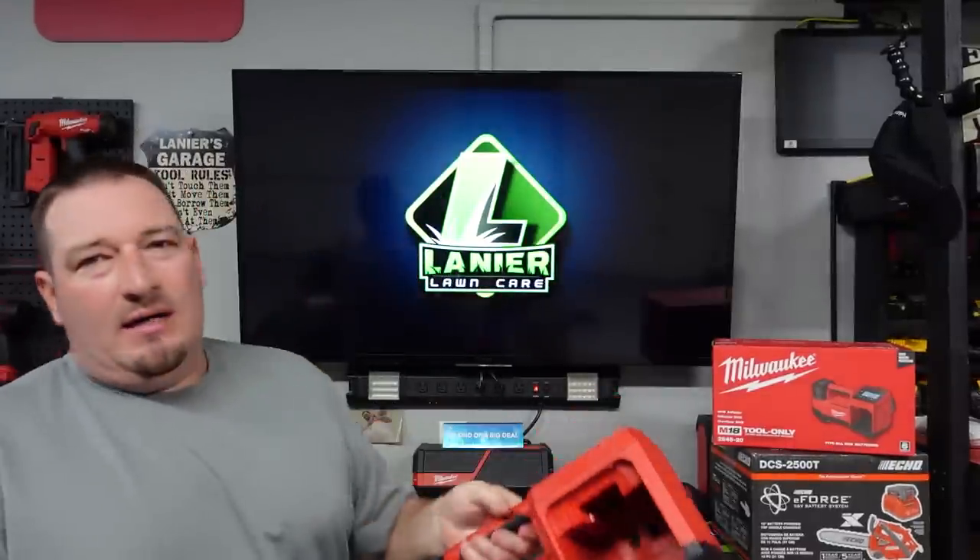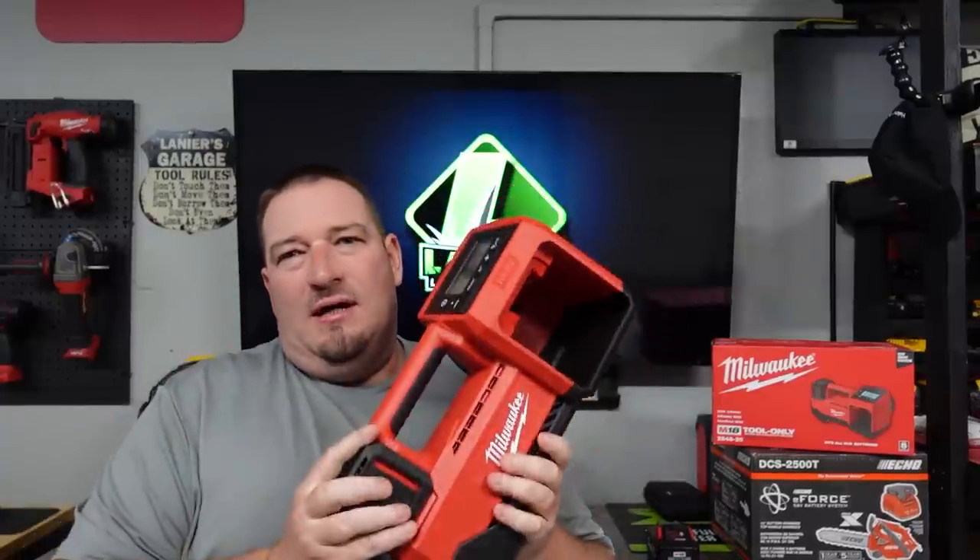What's going on guys? Danny Lanier Lawn Care. Today we are going to go over the new Milwaukee M18 Inflator. Now this thing is totally awesome. We're going to show you. I've had a lot of comments about what they would like to see, so I'm going to tell you exactly what we're going to do in this video.